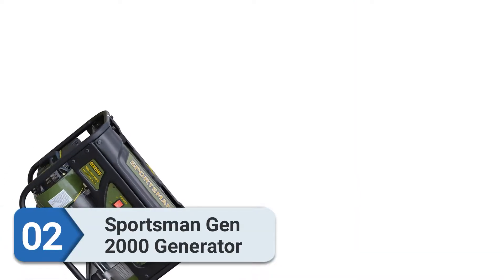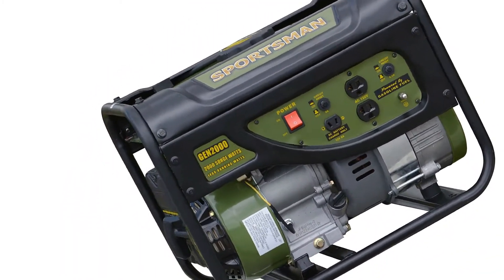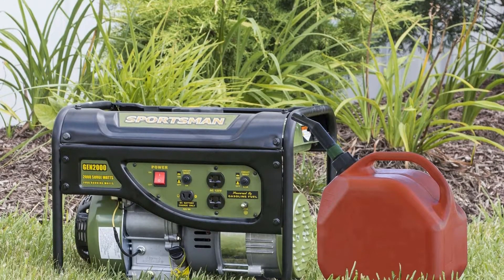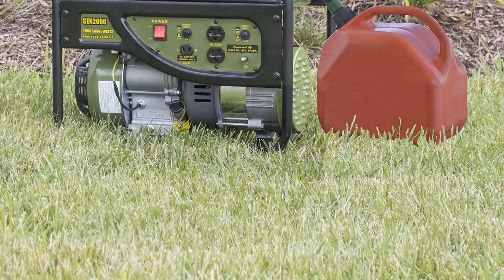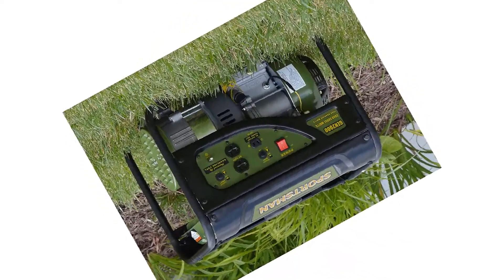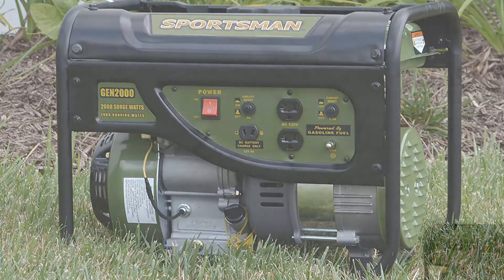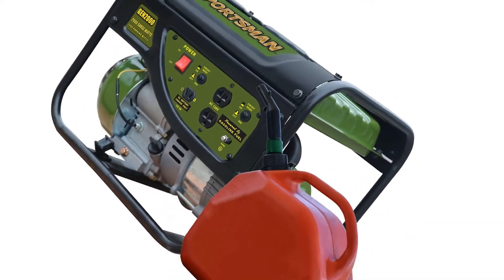Number two: Sportsman Gen 2000. The Sportsman Gen 2000 is a small portable generator suitable for powering one major electric tool at a time, or a few small devices simultaneously. It offers 2000 starting watts and 1400 running watts. The engine features a low oil shutdown mechanism to prevent damage from insufficient oil, and the motor is EPA certified for use in most US states. The gas tank holds 1.2 gallons.